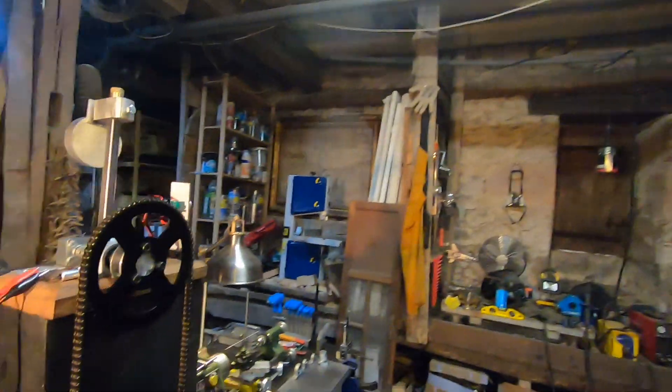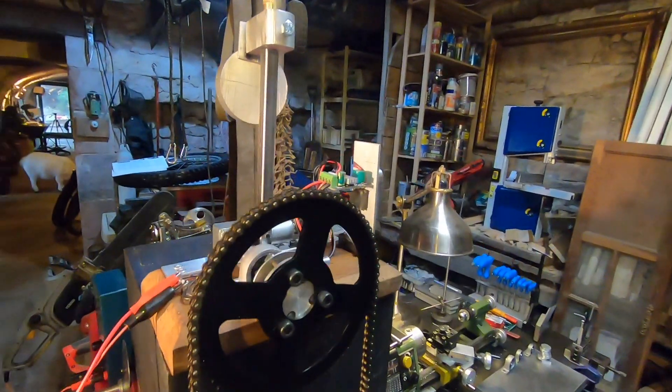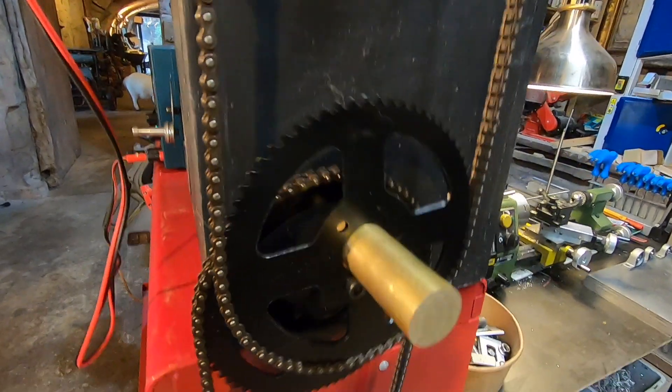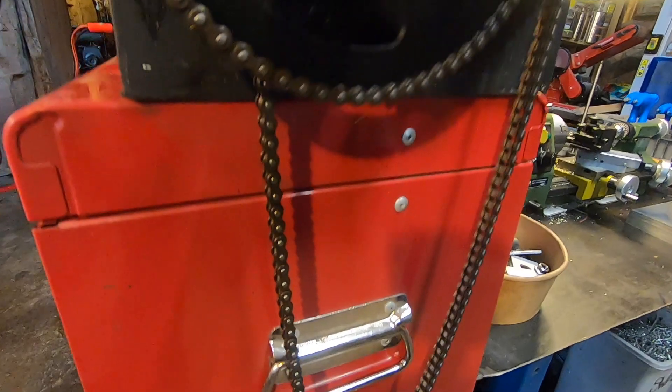What do you think? Another crazy Simon invention! And here's some footage of it working — the crazy bicycle chain machine.